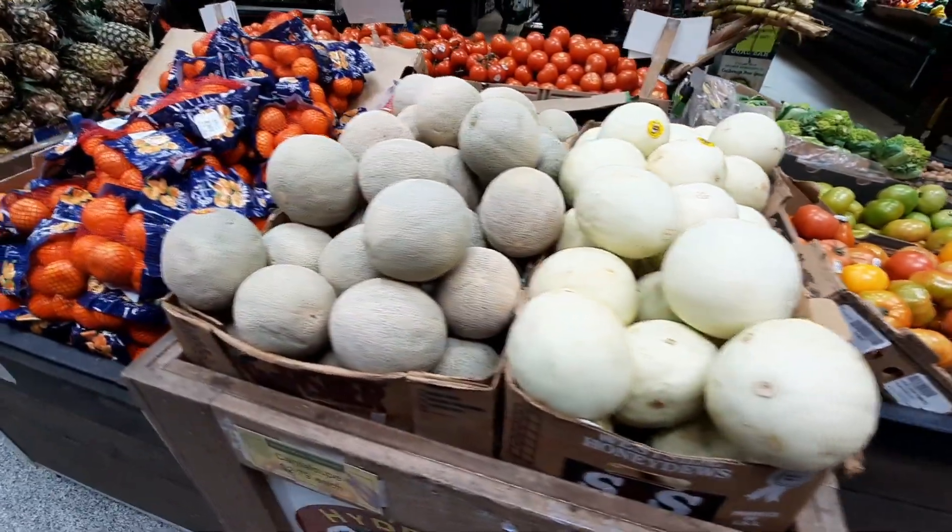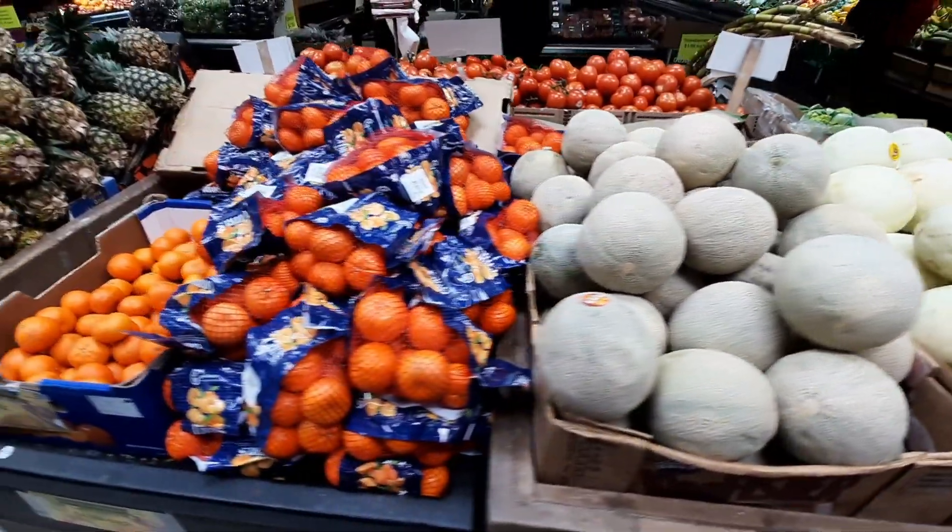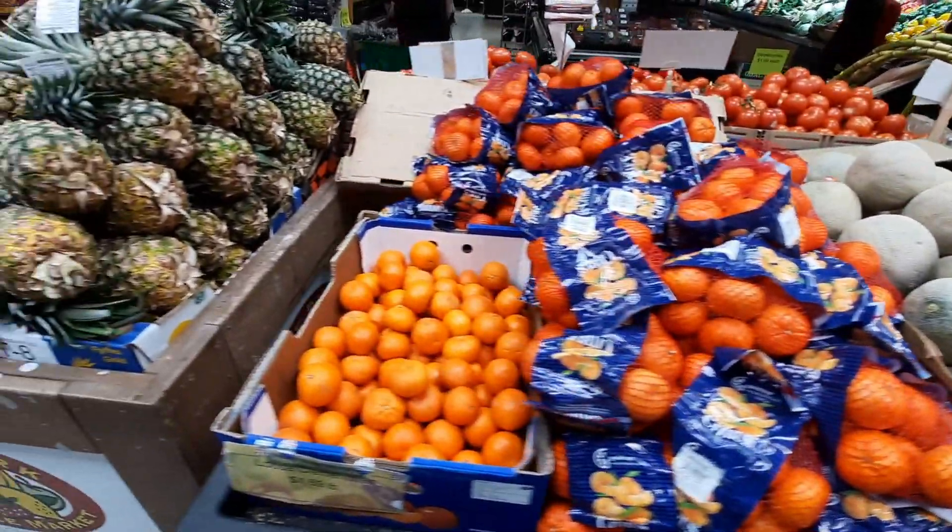This is a honeydew, our cantaloupe, and we are going to make our package.